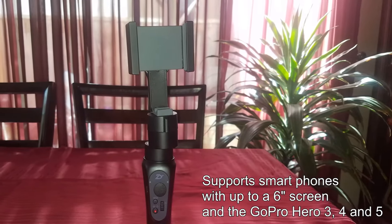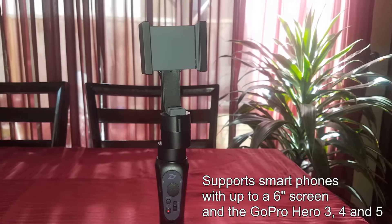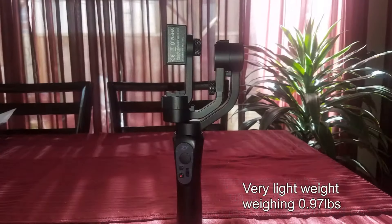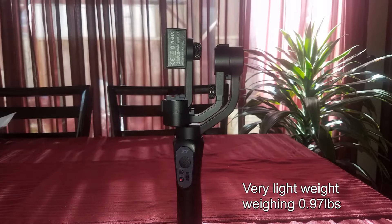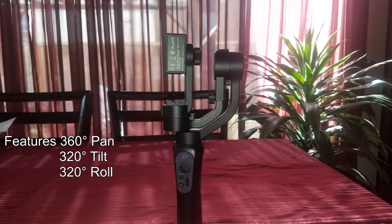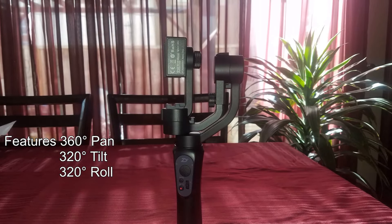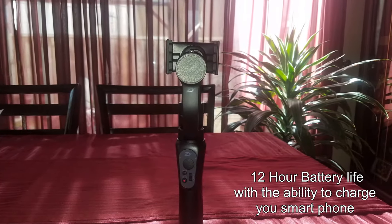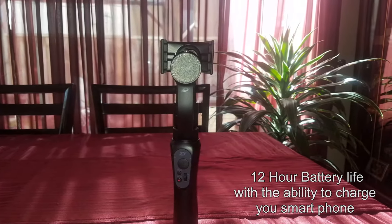The gimbal is very cost-efficient and supports smartphones with screens up to six inches and the GoPro Hero 3, 4, and 5. It weighs just under one pound and features 360 degrees of pan, 320 degrees of tilt, and 320 degrees of roll. The Smooth Q has an amazing battery life of 12 hours and has the ability to charge your smartphone while you are recording. Let's crack this box open and I'll show you what comes with the Zhiyun Smooth Q 3-axis stabilizer gimbal.